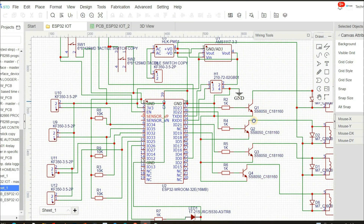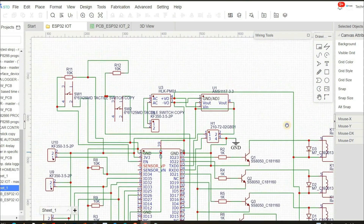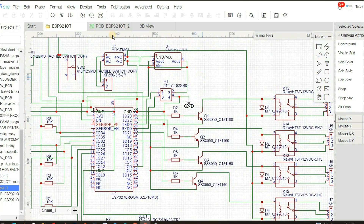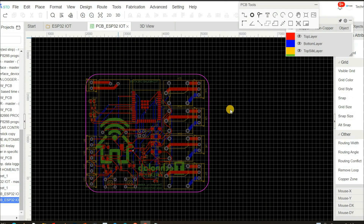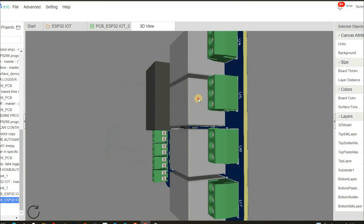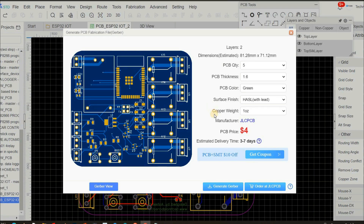This is the schematic of today's home automation PCB. If you want, you can download this schematic from the description to design your own custom PCB. Now convert this schematic into a PCB layout. After completing the design of your PCB, you can directly order it from JLC PCB or just download the Gerber file.